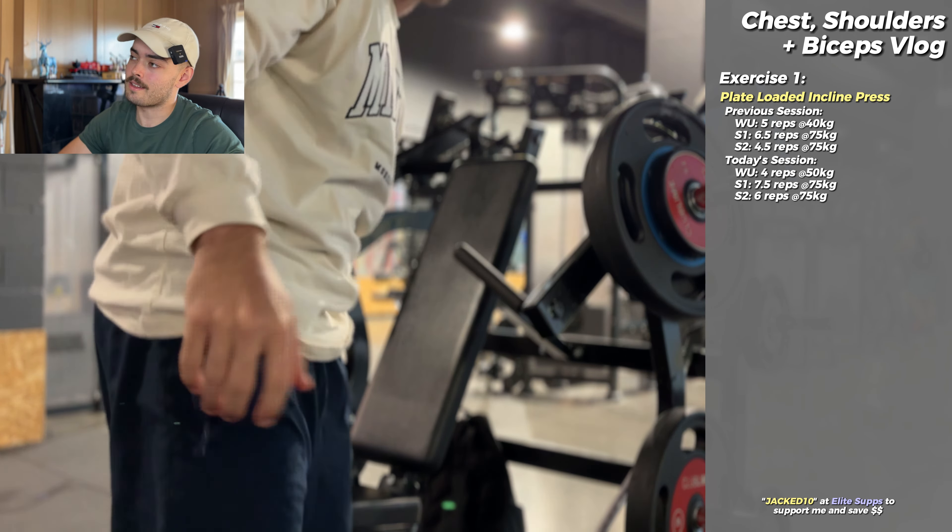Next up is the machine-seated lateral raise. Last time I did this I got seven and a half at 37 kilos, so I decided to up it to 39. We warmed up with 5 reps at 25 kilos. I hated this machine for a long time — it never felt great and it's not ideal for isolating your side delts since it involves a lot of trap work — but I've come to love it. Just focusing on that bodybuilder tempo and really trying to blast my side delts. This has been the easiest lateral raise variation for me to progressively overload on. With dumbbells the 2.5 kilo jumps per dumbbell are just too hard. We got six reps for that set.